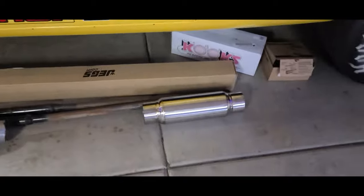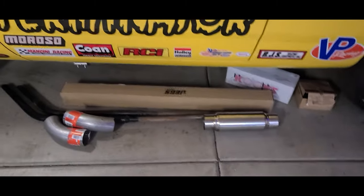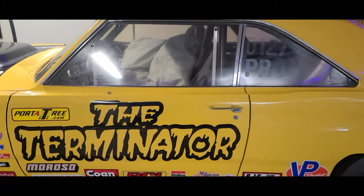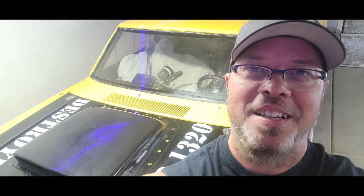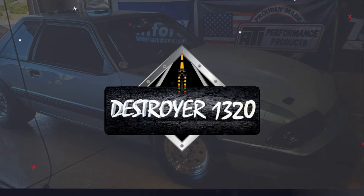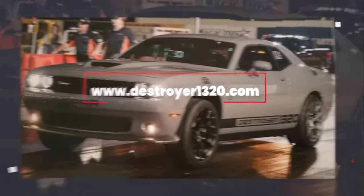We got some exhaust parts in, so we're gonna go ahead and weld up some exhaust, get this thing fixed up, and then put in that new fuel cell we got. Hope you guys are enjoying the build so far — got a lot to do but we're getting it done. I appreciate all your support, thank you so much. I'll see you next time.